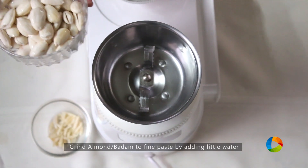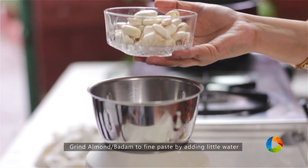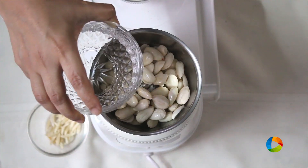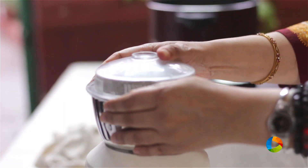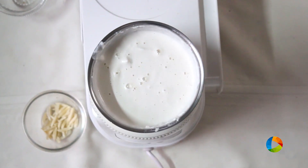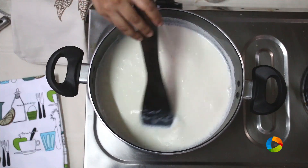100 grams of almond, that is badam, that's been soaked in water for about 2 hours. As the skin is removed you can see it looks really nice. I'm going to grind this into a fine paste, adding a little water. You can see the almond paste is ready — it's nice and fine. You don't want a coarse paste because you're going to add this into the milk.